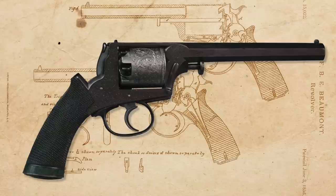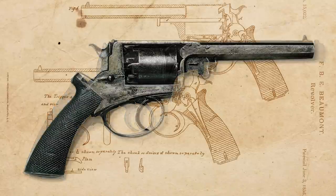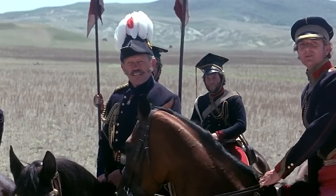In 1851 England, Robert Adams patented the first double action revolver. After some later improvements by Lieutenant Beaumont, the revolver was used in the Crimean War and then in the American Civil War.